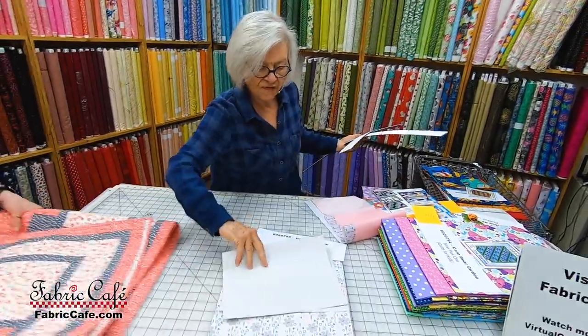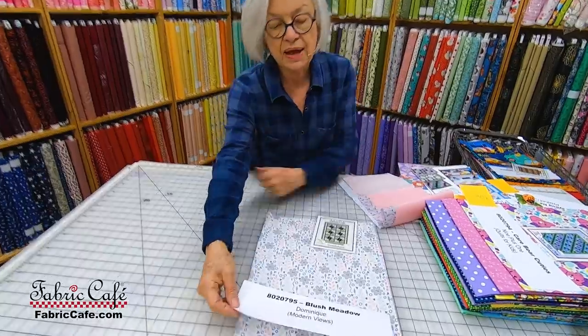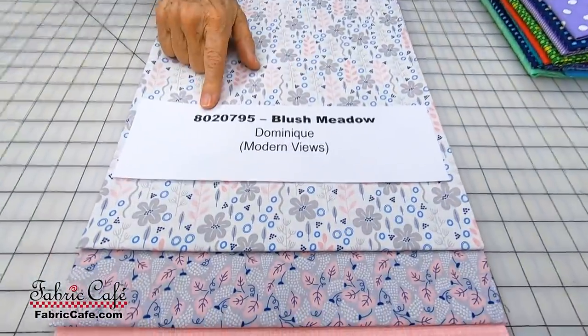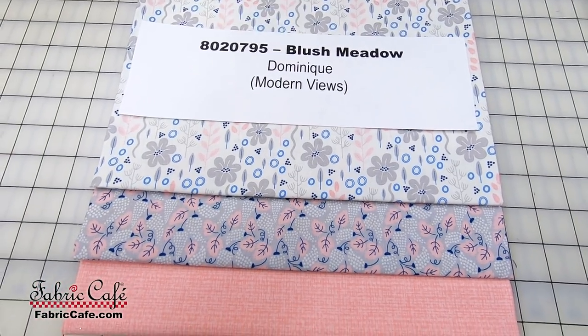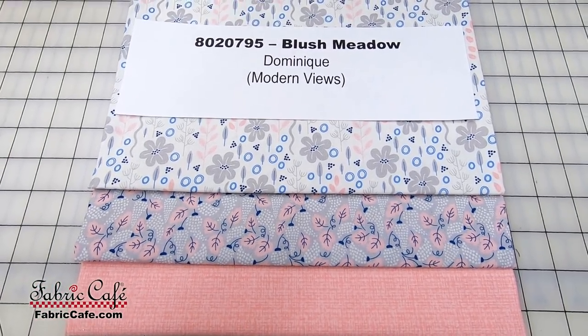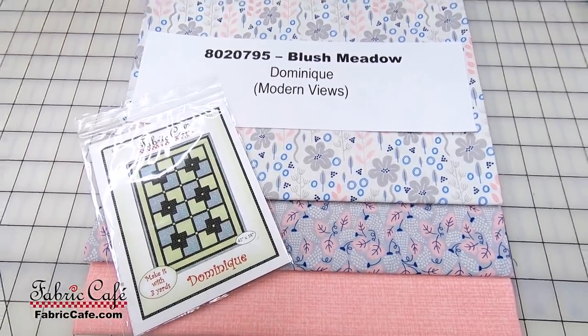The fabric is called Blush Meadow, number 8020795. Dominique is from the Modern Views book, and we do have the pattern available as an individual pattern as well.